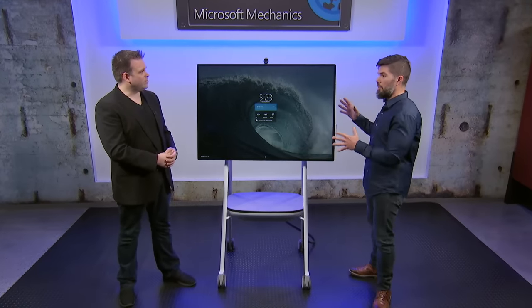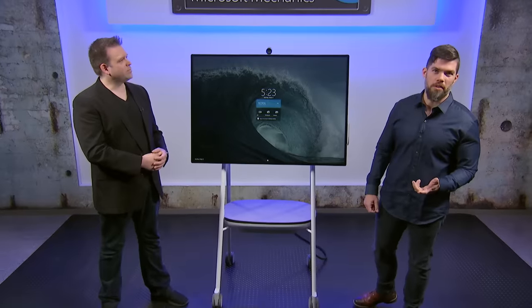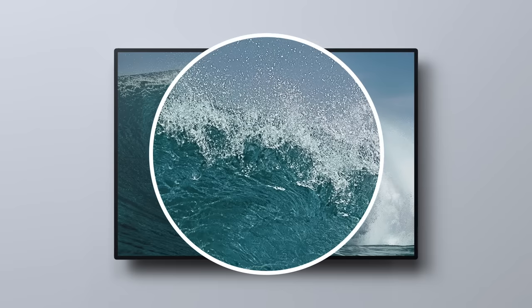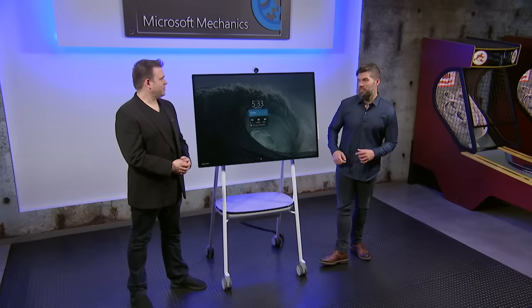We've worked really hard to make Surface Hub 2S meetings more immersive if you're in the room and to help you feel less remote when you're not. It all starts with the screen. We designed a 50-inch 4K Plus PixelSense display. We have an amazing anti-glare surface on the screen that we worked on over the course of a year, testing more than 100 samples to find the magic formula to deliver great performance in terms of glare reduction, image clarity, and fabulous pen and touch feel.